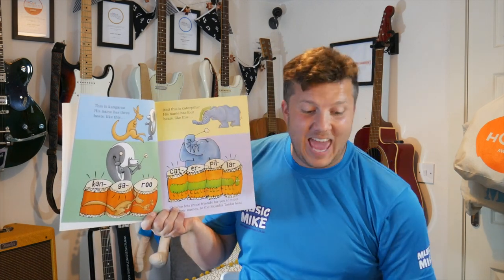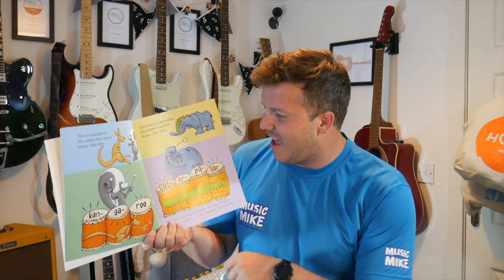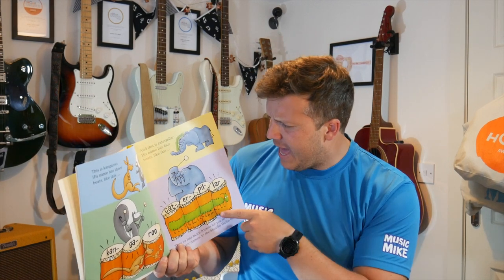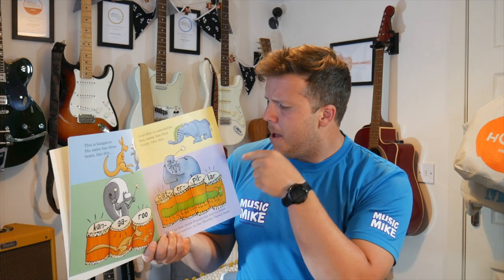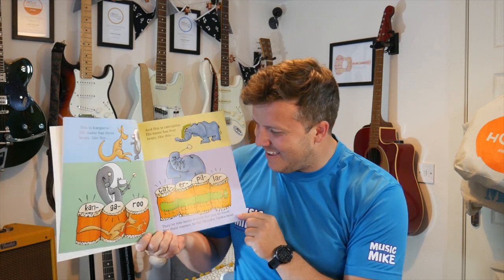And this is Caterpillar. His name has four beats, like this — Caterpillar. With me. Are you ready? To the beat — Caterpillar. Caterpillar. Caterpillar, Caterpillar. You've got it. That was amazing.